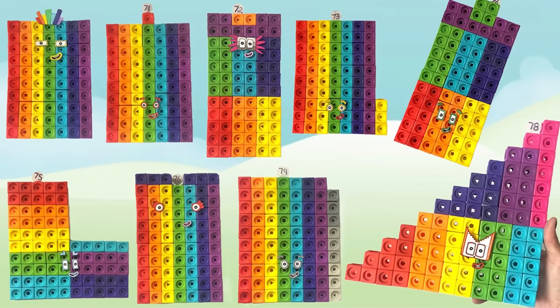Hello Number Block fans! In today's video we will be creating the number blocks 70 to 79.